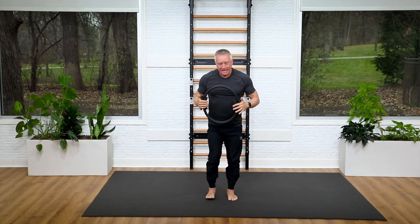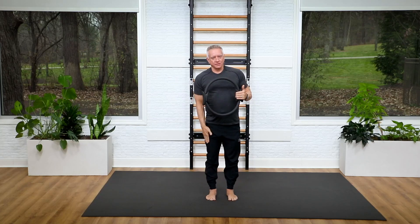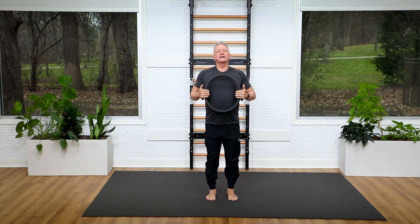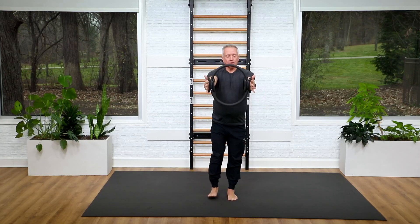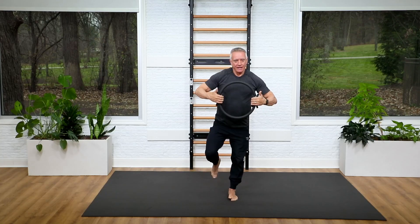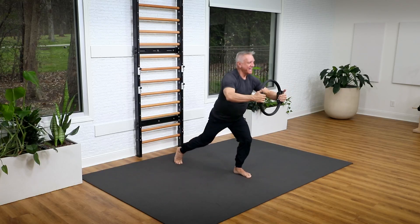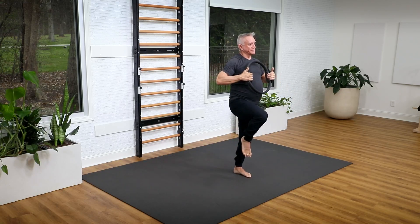Now bring your feet hip distance apart and we're going to start with one leg — start with your right side. You're going to lunge back with the circle forward, and then as you come up, you lift your knee. Lunge back, come up and lift the knee — a little balance work. Sink and pull on that circle as you come up.